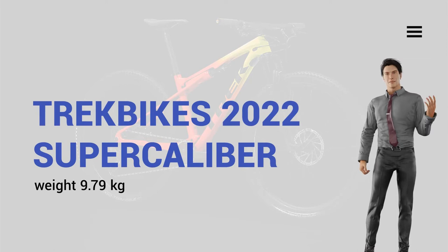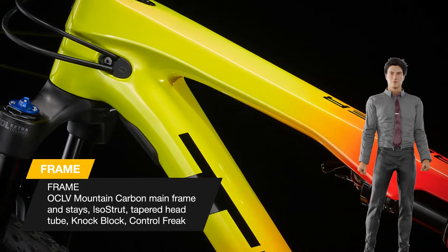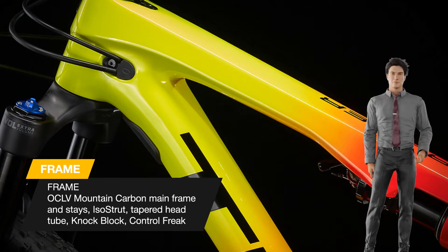Today we talk about the Trek Super Caliber 9.8, a cross-country racing bike developed for podium-topping world cup speed. Its category-defining setup features are an exclusive ISO Strut integrated shock and a lightweight Fox fork for a capable ride that's flat-out fast and soaks up technical terrain.